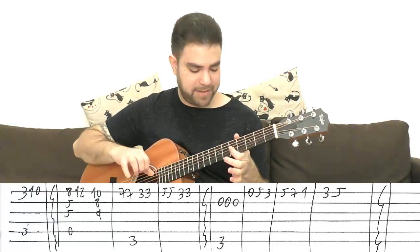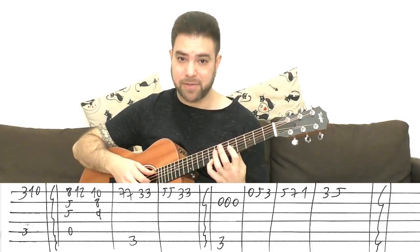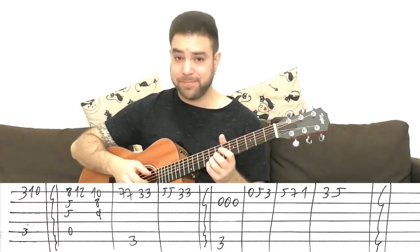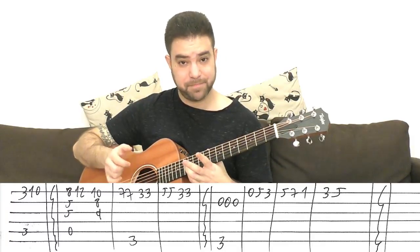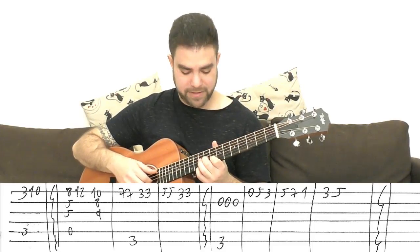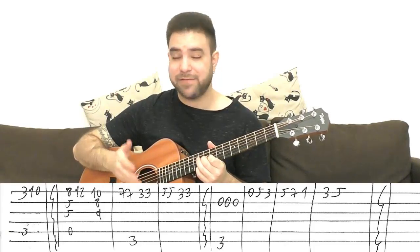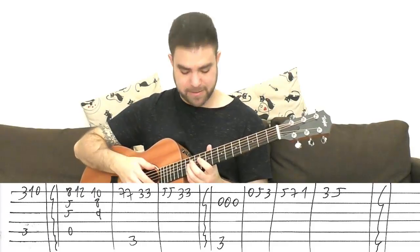It's A minor: 5, 5, 5 on strings 1, 2, 3, with the open 5th string, and you add 8 on the E string. The 8th is the A chord's 3rd — it's a C note. Then 12th by itself, then 10th, 8th, 9th on strings 1, 2, and 3, with the A string again. This is A7sus4 — a fancy name, but a pretty simple chord to put on.